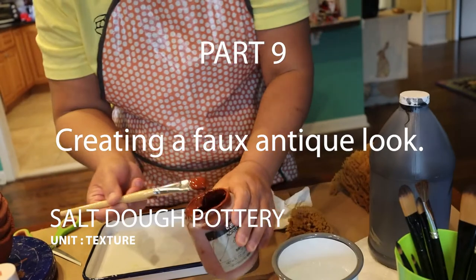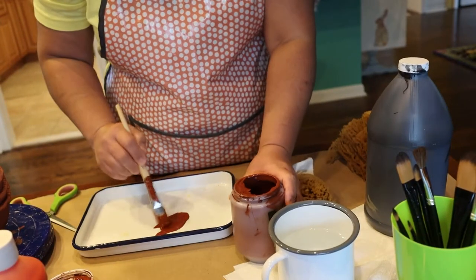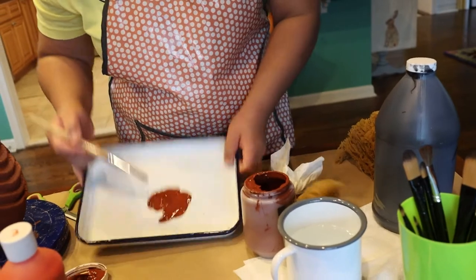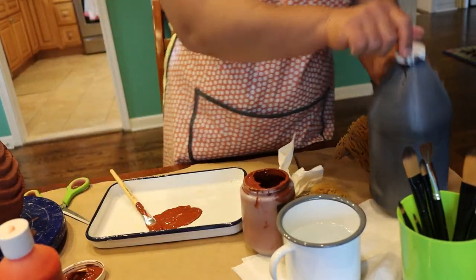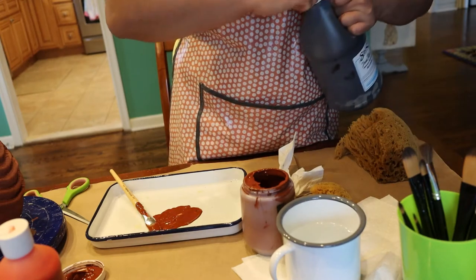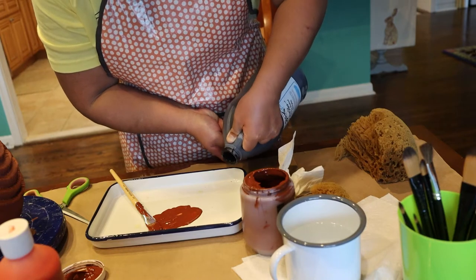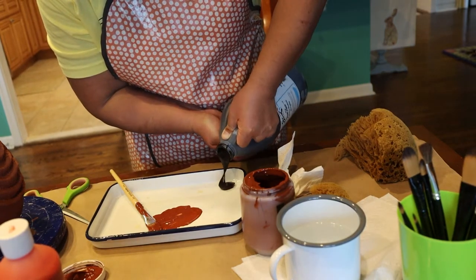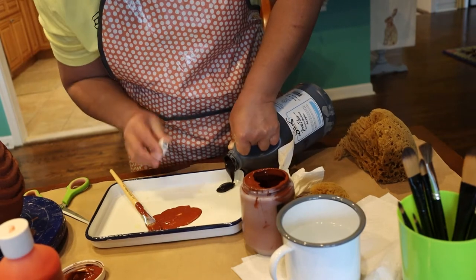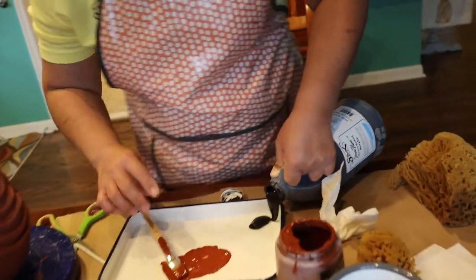I'm going to mix a little bit of this brown here. I don't need the orange - this already has enough orange in it. I'm going to put a little bit of black, just a tiny bit, because darker colors you need less of, especially black. It's a very powerful color so you don't want to overdo it.